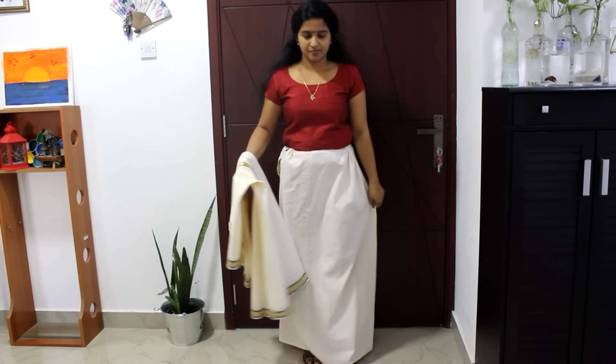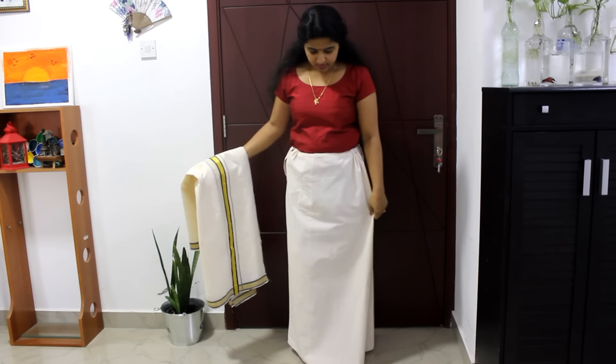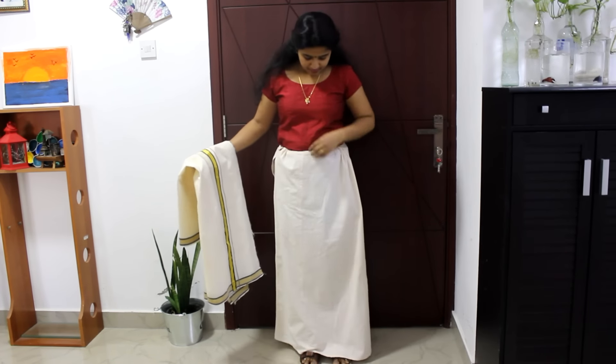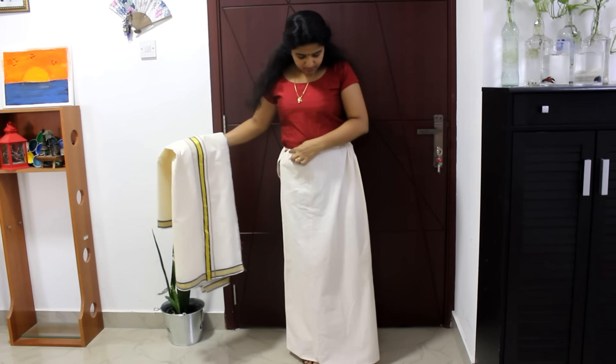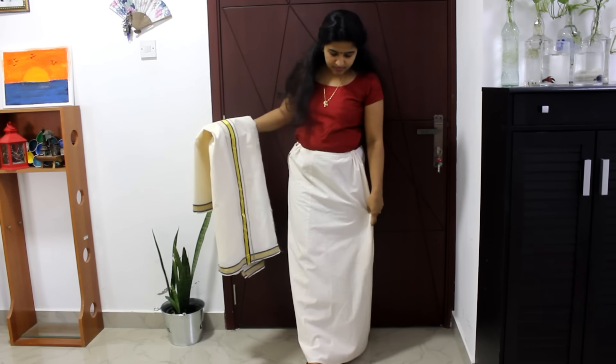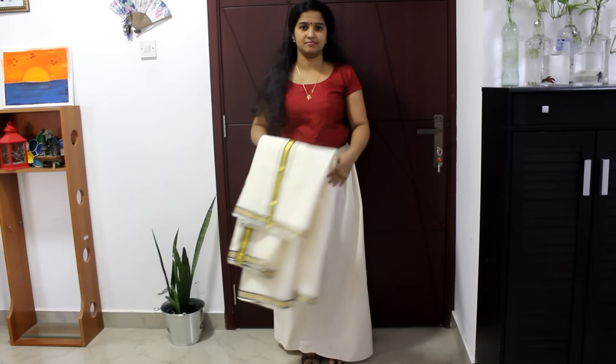Let's get started. I'll put the skirt on the top. It's not perfect. If you have two sides of the skirt, you can see the skirt on the front.